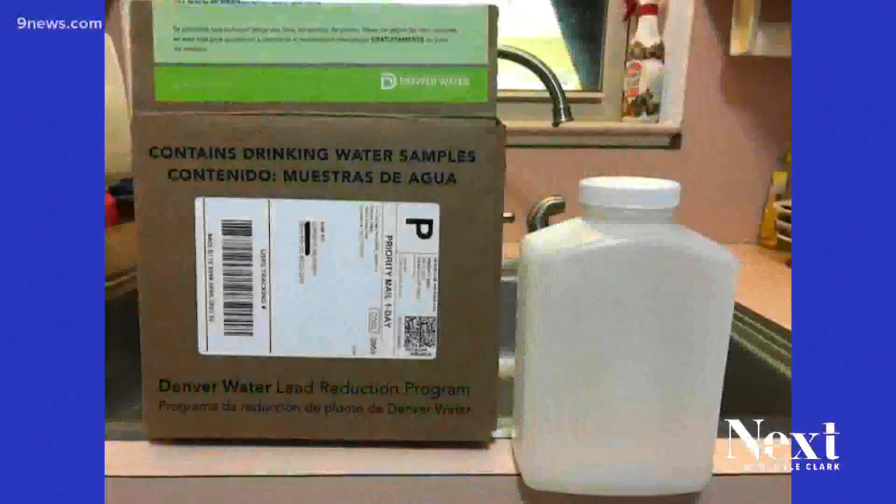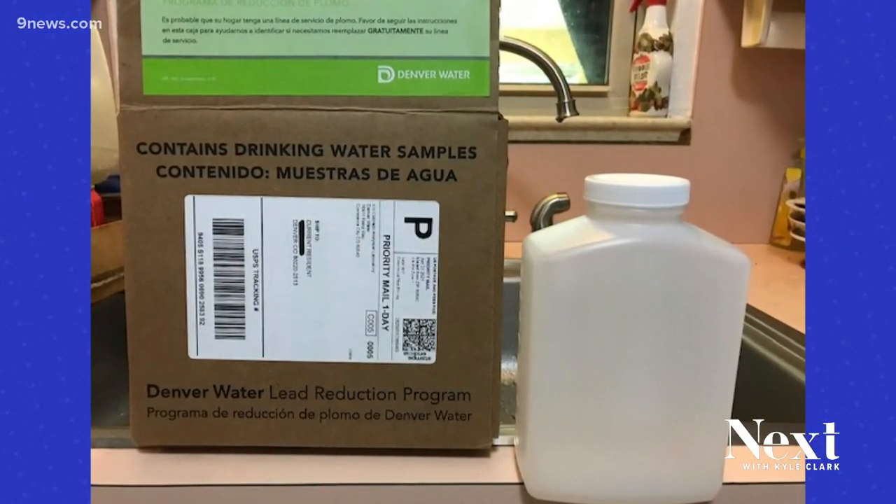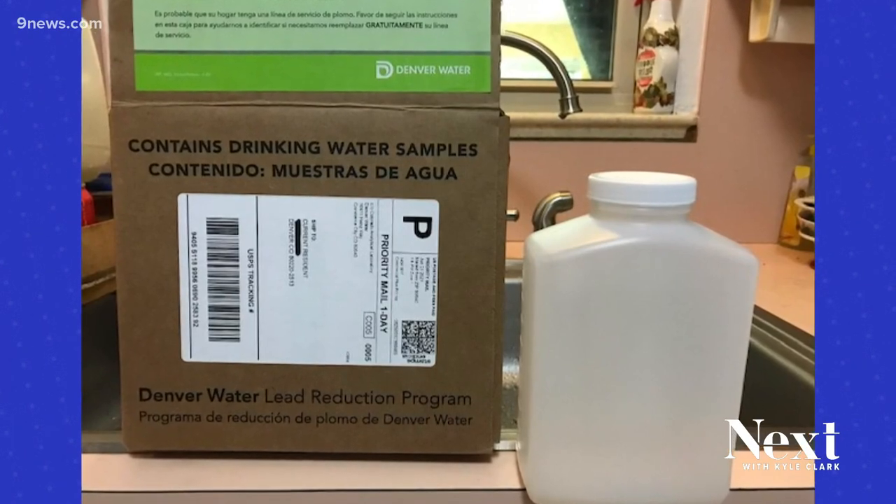Denverites are getting mailed lead test kits to check their water at home, and they're doing this citywide. Some citizens are reporting they're having trouble following the directions — "Por que no hablas espanol?" Denver Water says it was a printing error that caused some kits to come only with Spanish instructions.